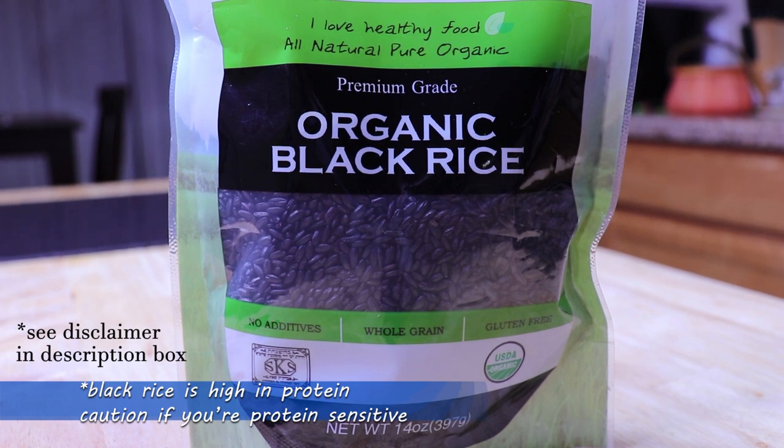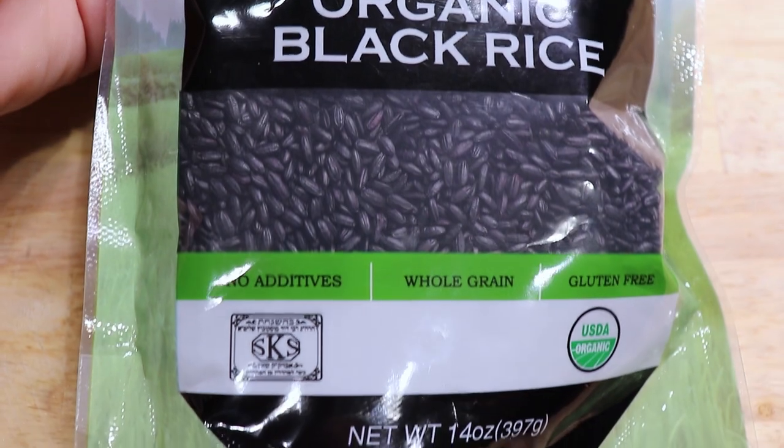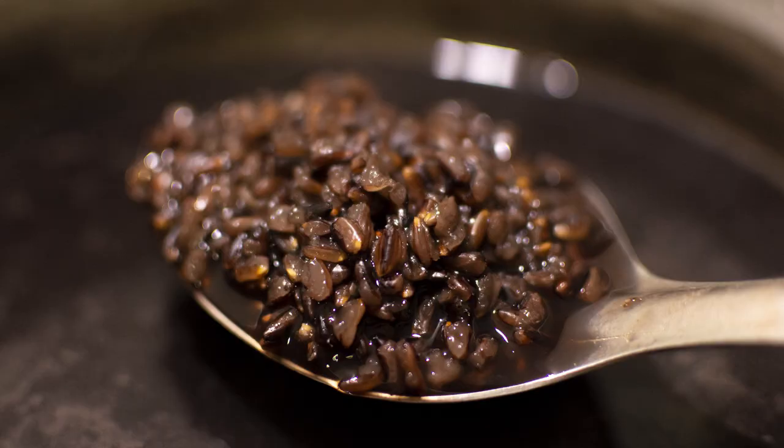I got off the rice water several months ago — not because it didn't work, but because I was becoming consistently inconsistent with it. I had really just got burnt out with the whole rice water craze, plus I was scared my hair was getting protein overload.